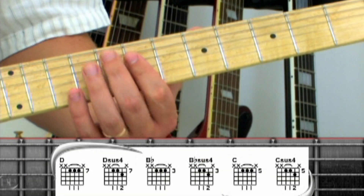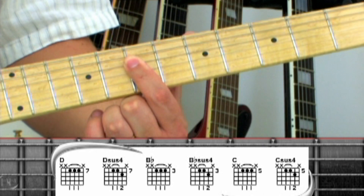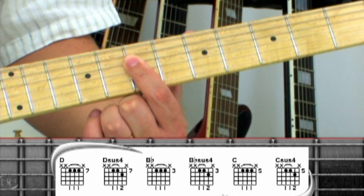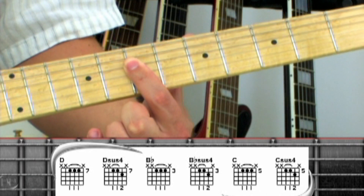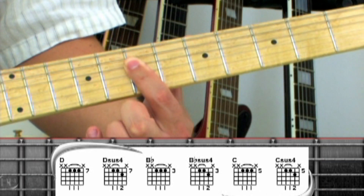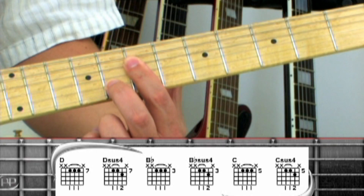The intro uses one-finger major chords on strings 2, 3, and 4. Starting with the 7th fret D, just bar your index finger across the strings and strum. For the next chord, add your middle finger to the 2nd string 8th fret and you have a D-sus-4.